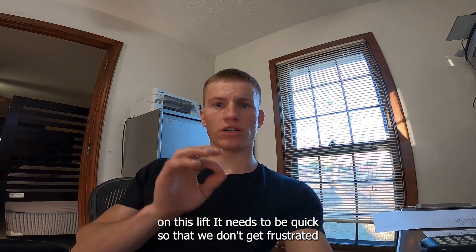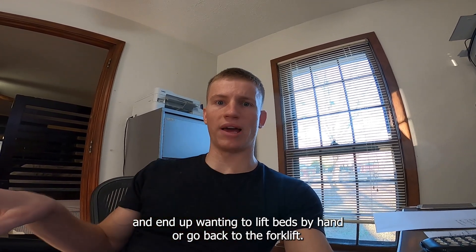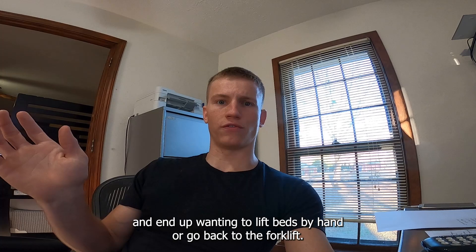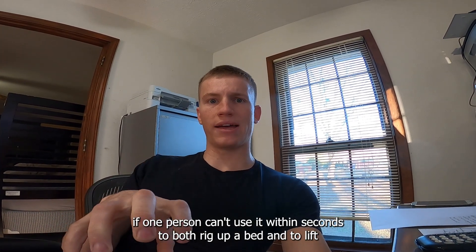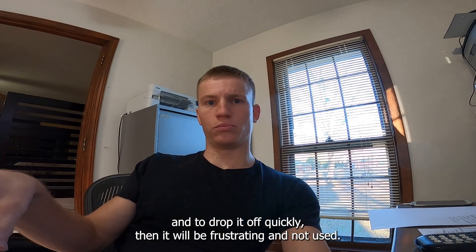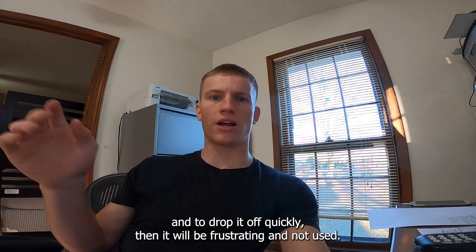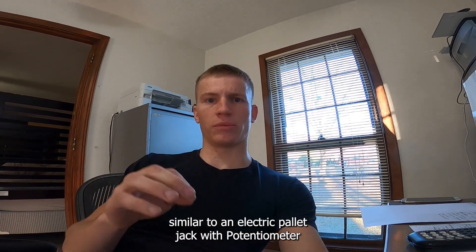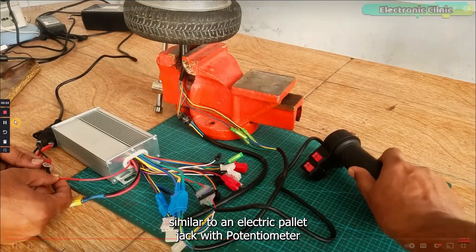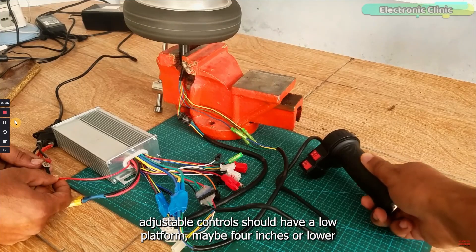It needs to be quick so that we don't get frustrated and end up wanting to lift beds by hand or go back to the forklift. If one person can't use it within seconds to both rig up a bed and lift and drop it off quickly, it'll be frustrating and not used. The max speed should be something like nine miles per hour, similar to an electric pallet jack, with potentiometer-adjustable controls.